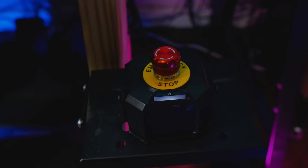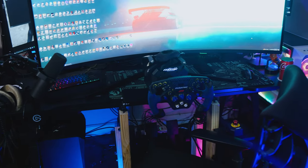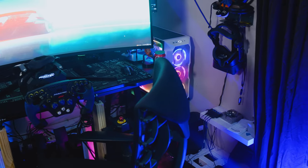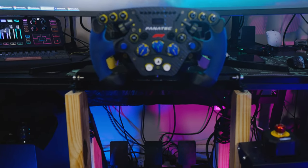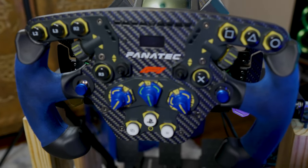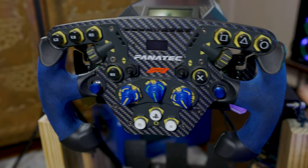This thing here is an emergency stop — you want to hit that if you're about to crash, simply to not hurt yourself and also not to damage the wheel and the base. I am aware that the Podium DD1 is discontinued, though I don't know the reasons why. However, you can still get the regular DD1. Right now I have it on six Newton meters of force — I could crank it up to eight, but it's just too much and it shakes the whole desk, so six is good enough until I get a proper rig.